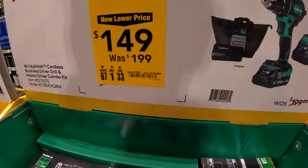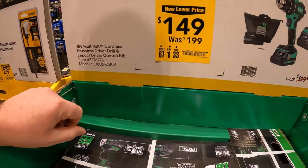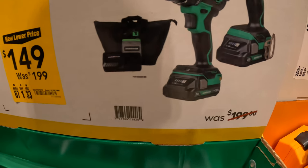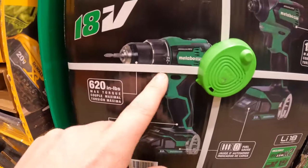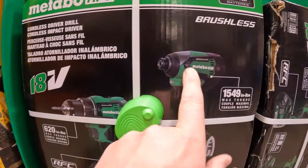DeWalt for $149, was $199, for their 18-volt multi-volt cordless brushless drill driver and impact driver as a kit. Comes with two batteries, charger, a bag, and two tools. 620 inch-pounds of torque for the drill driver and 1,549 inch-pounds of torque for the impact driver.